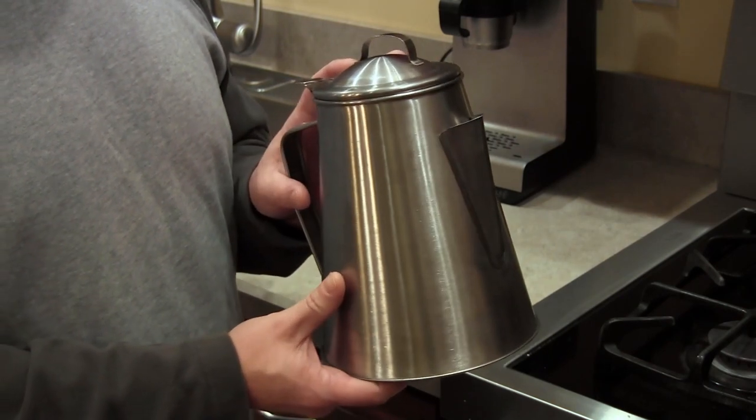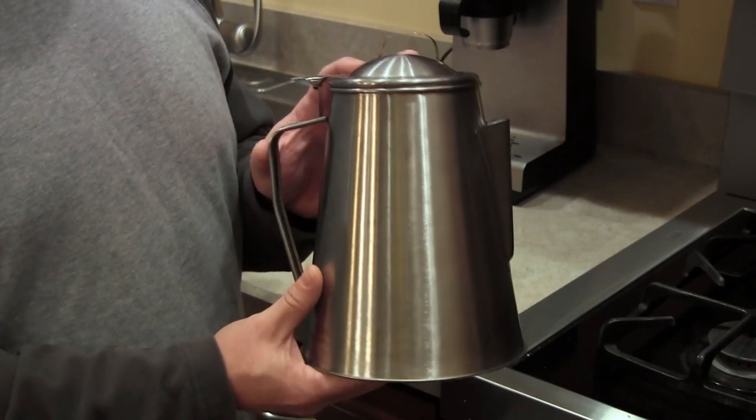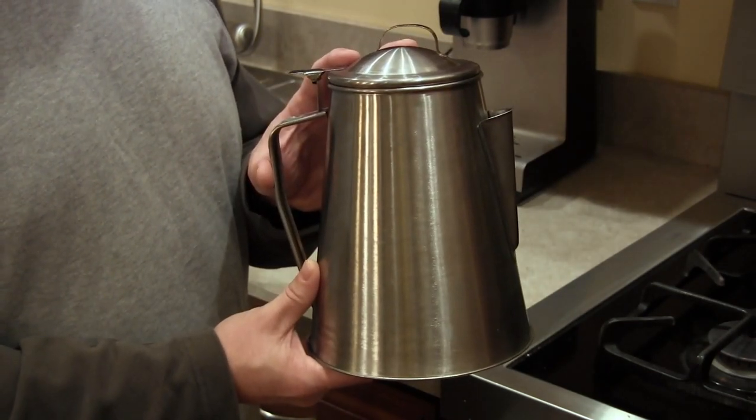The downside is it's slow. It takes 15 minutes or more to make a pot of coffee, so if you're in a hurry it's definitely not the one for you. I keep this in my camper all the time but it only gets used when I'm out camping without electric hookups.